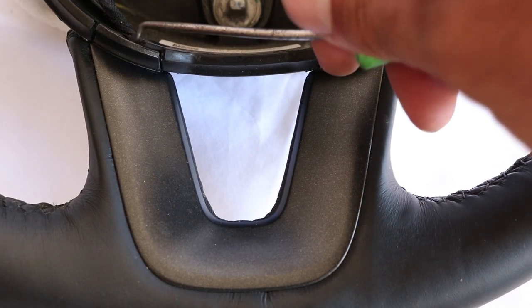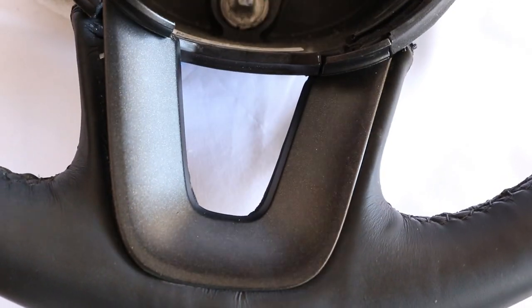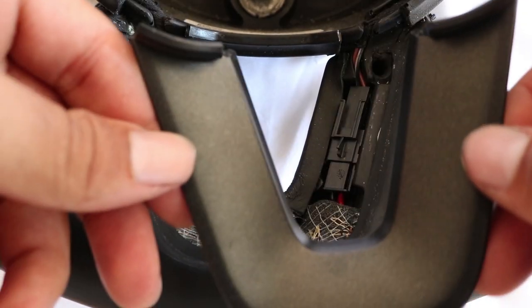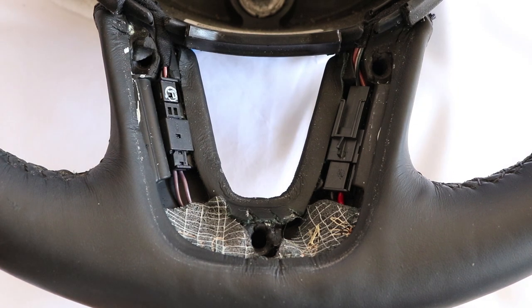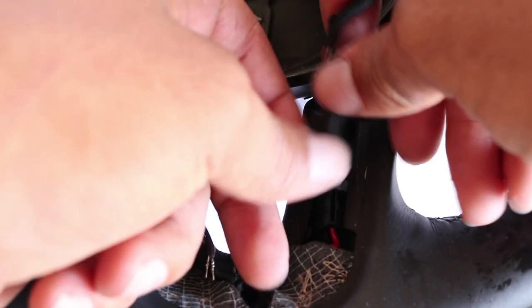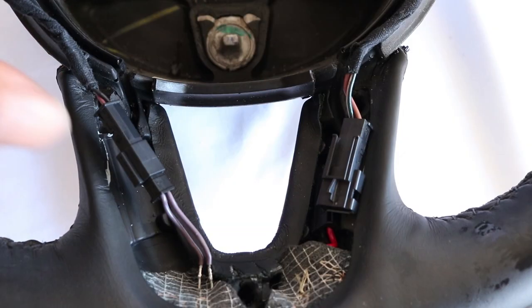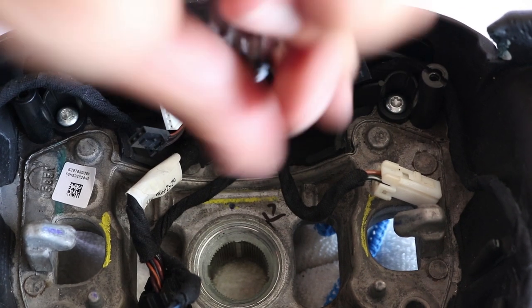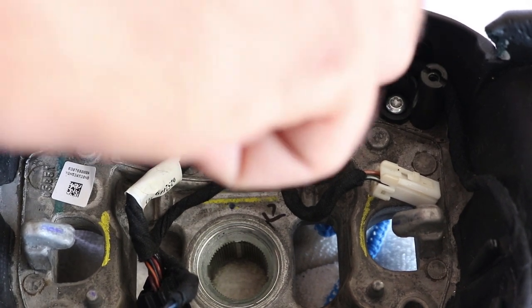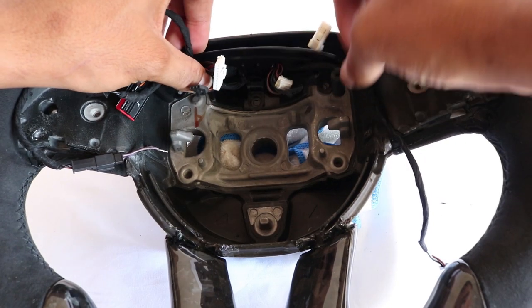If you have a heated steering wheel, remove that portion of your steering wheel and unplug both plugs on the left and right side. The next step is to remove the last three Torx screws in the center of the steering wheel. Once you are done, you can remove that bracket and install it into the new steering wheel.